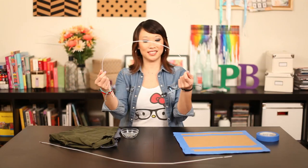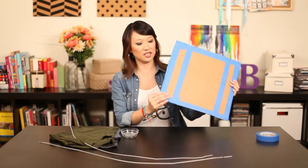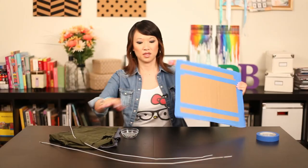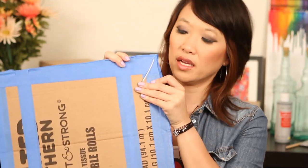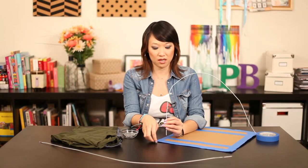Now we have our wires all straightened out. We taped the entire edge of the cardboard, you see. And we poked holes in every corner. So now you're supposed to take your wire and put it through the hole and bend it over like that. Do the same on the other side, and we're going to tape those down so they don't move around.